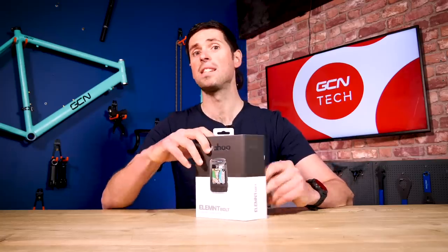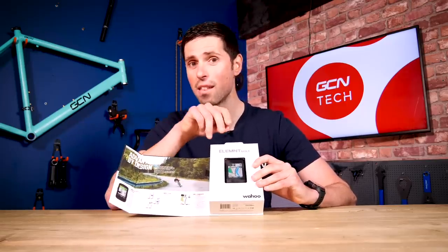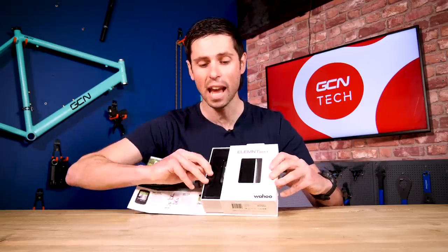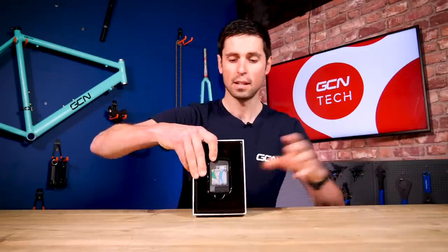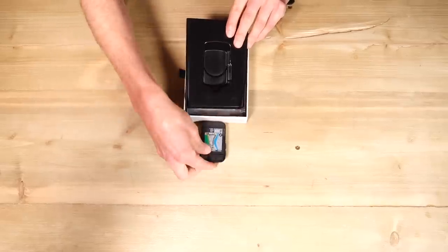At least two of those riders have taken multiple victories when using the Bolt computer. It's popular thanks to its minimalist design, its aerodynamic approach, and its ease of use. To hear that Wahoo have released an update is pretty exciting. Let's get this thing out of the box and see what we've got. First up is our unit, the head unit itself, which has got a pretty cool shape to it — fairly similar design to what we're familiar with.